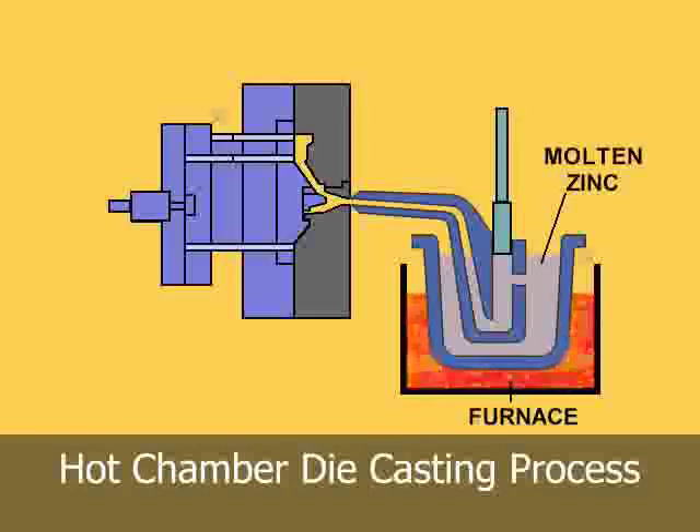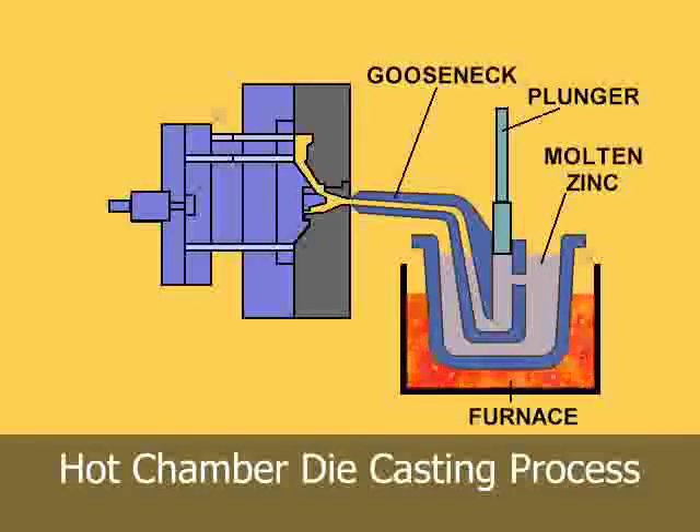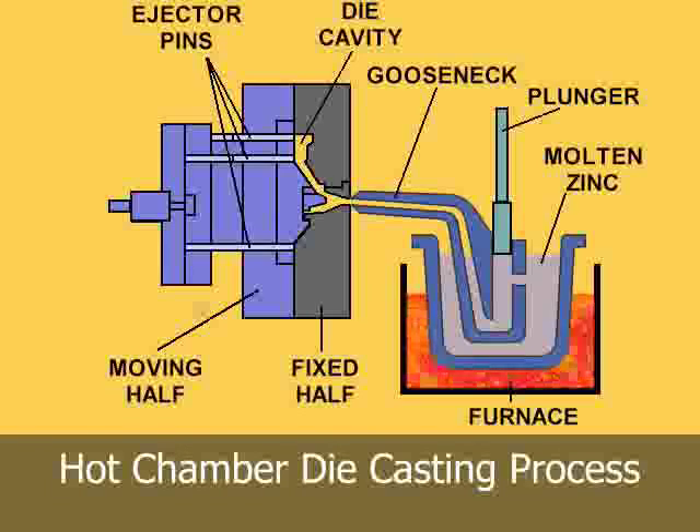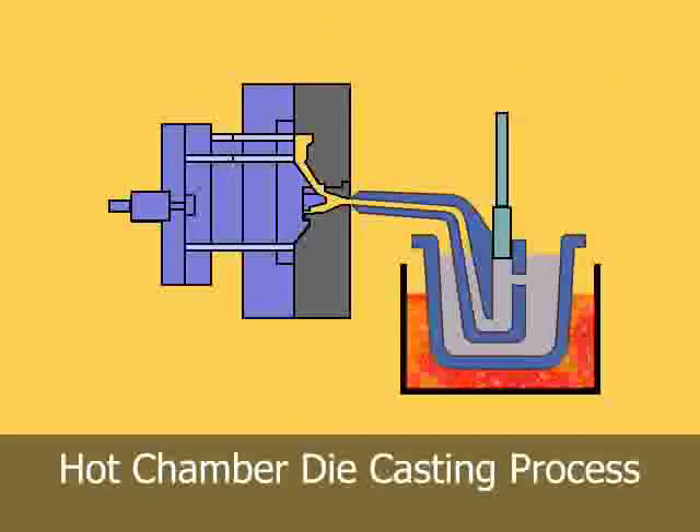cylinders, and plungers. The injection mechanism of a hot chamber machine is immersed in the molten metal bath of a metal holding furnace. The furnace is attached to the machine by a metal feed system called a gooseneck.